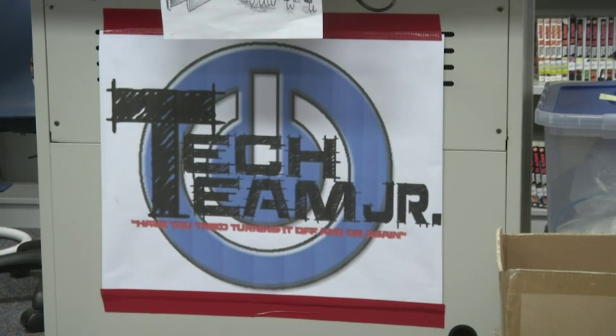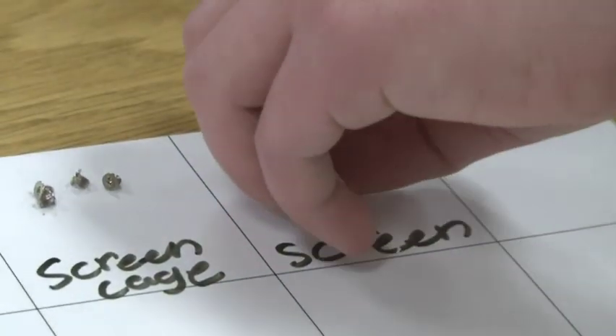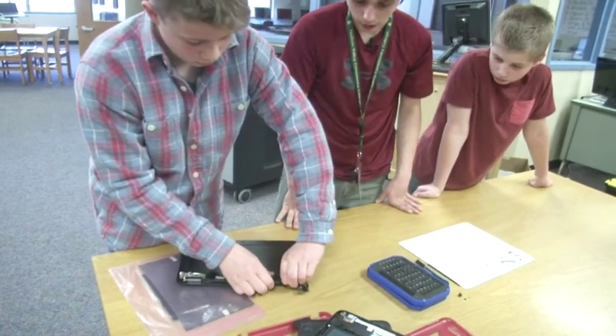They sit here at the tech team desk and they work on computers, eat their lunch — they change screens, change batteries, work on keys, and do basic troubleshooting during that time. They will come off hard; don't worry about breaking them.